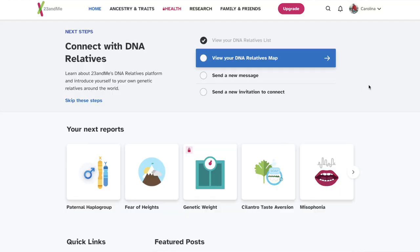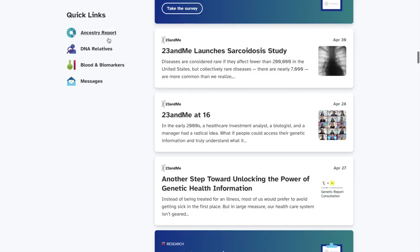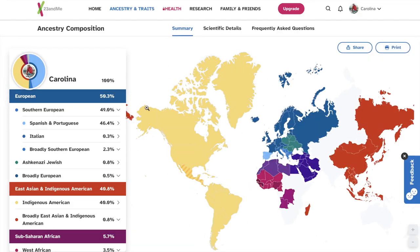But here we are. We're going to go over the results and you guys can see exactly what my DNA is made of. Here I am on 23andme.com. We're going to go ahead and hit Ancestry Reports to look at my results. And check it out — lots of colors, geography, maps, percentages, graphs. There's a lot to handle, but let's go ahead and get to it.